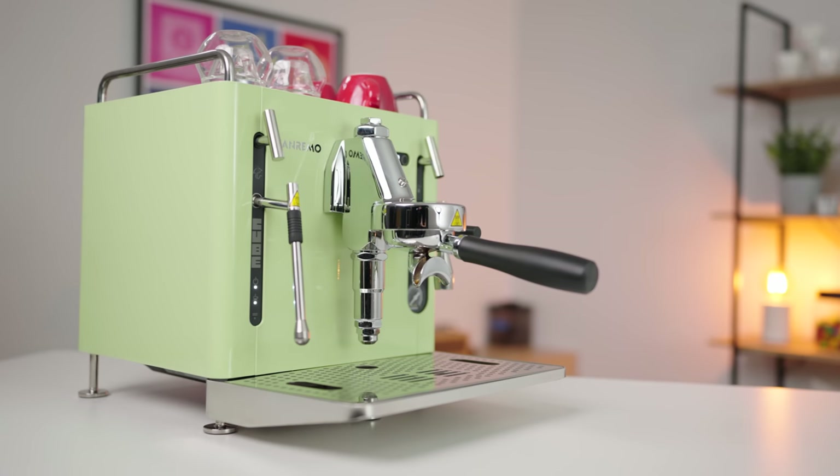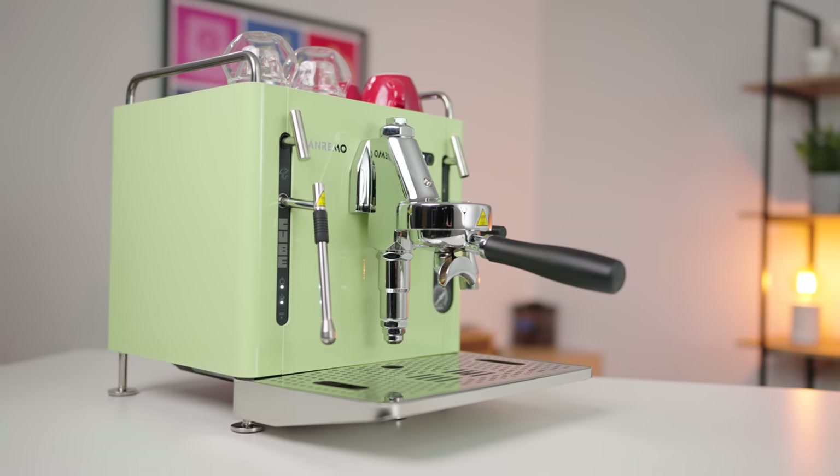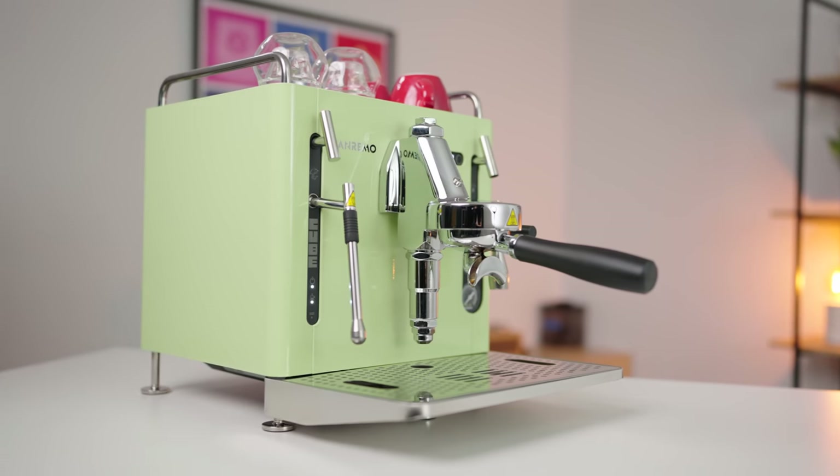If you're purchasing within Australia, the San Remo Cube is the version R, which is the rotary pump model.